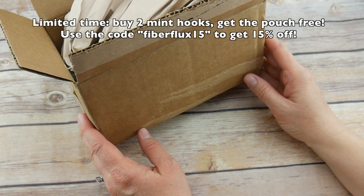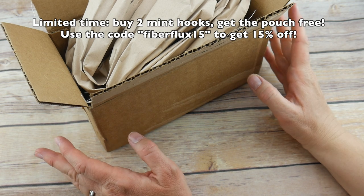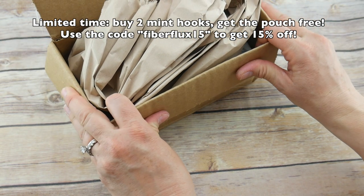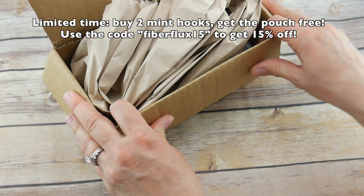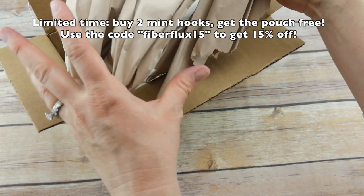Hi everyone, it's Jennifer from Fiber Flux! I am so super excited because Furls has a new Odyssey color and I cannot wait to show you. As you know, I use Odyssey hooks for most of my videos, and whenever they have a new hook color I just get super excited, so let's dive right in.